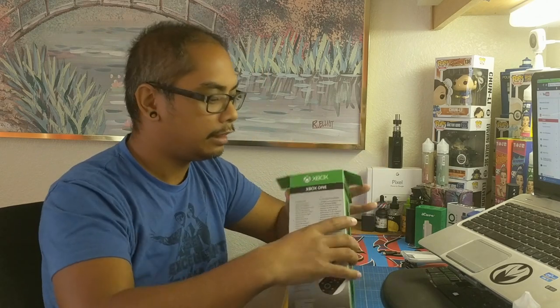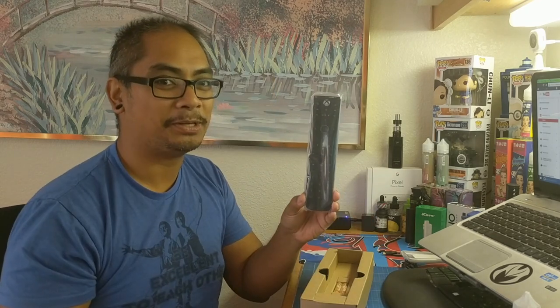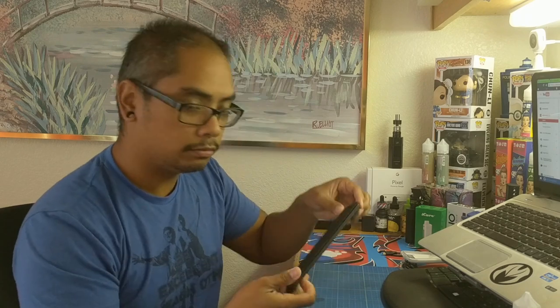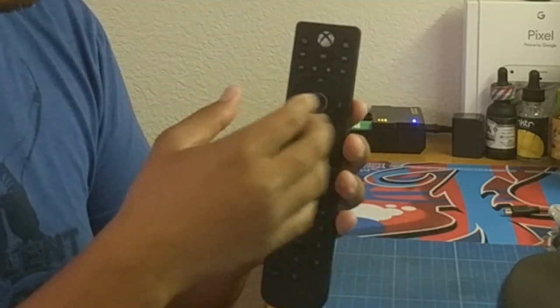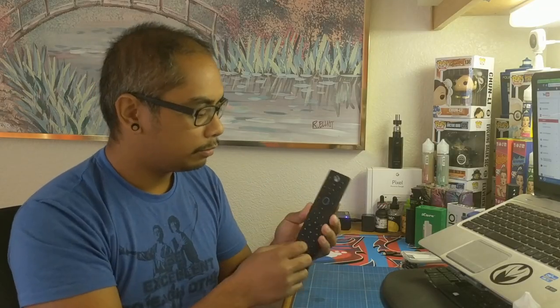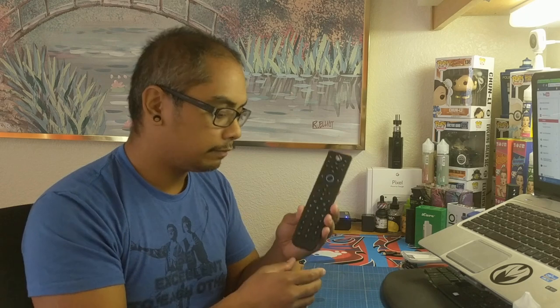We met up with PDP at Pepcom in San Francisco — go ahead and check out that spotlight video in the description below. Opening this up, there's the instruction manual — you know what we do with manuals. There are triple-A batteries included, and the whole back comes up. You've got your familiar buttons: menu, hamburger menu, pause, play, rewind, record, and a directional D-pad.